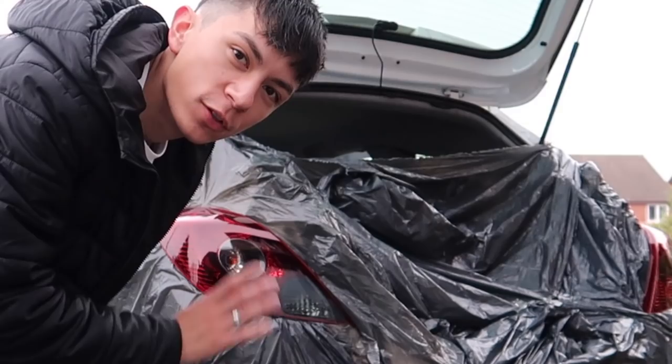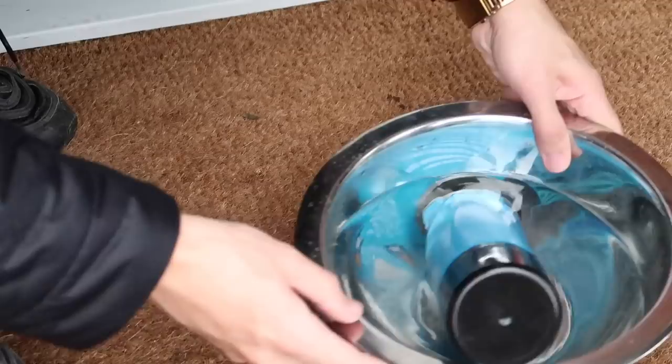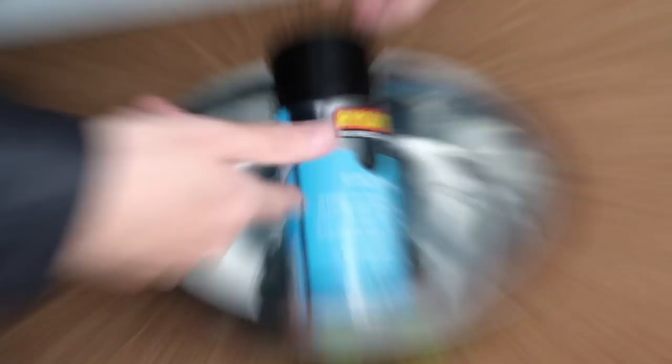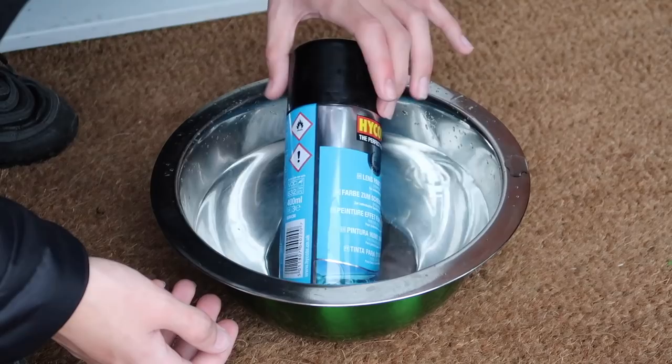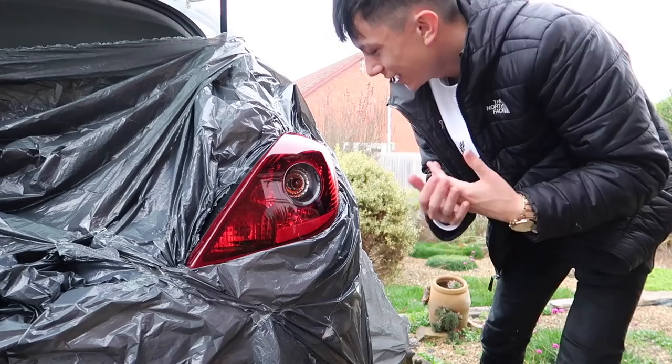We've got the rear lights all bagged up and protective plastic inside so we don't get any overspray inside the car. It's always better to spend time prepping rather than having to go back and clean up later. We've cleaned the lights off. I've put the spray in warm water because the instructions say it needs to be 25 degrees to come out nicely. I've used some isopropyl alcohol to clean it — it's all ready to go.